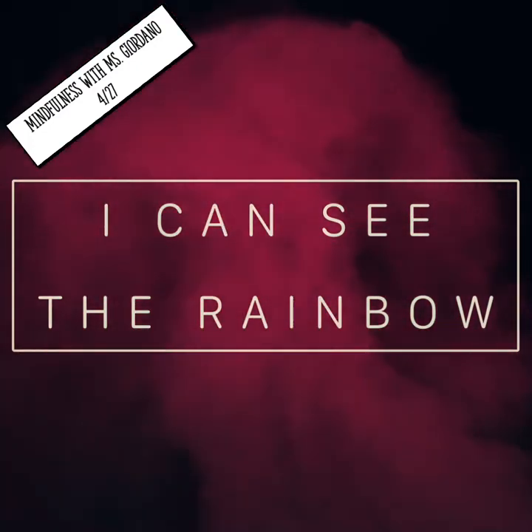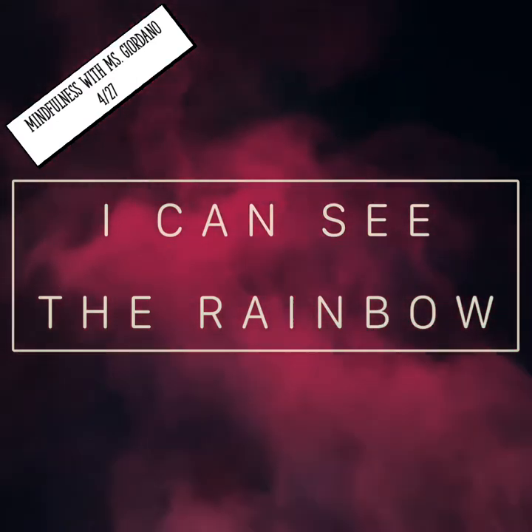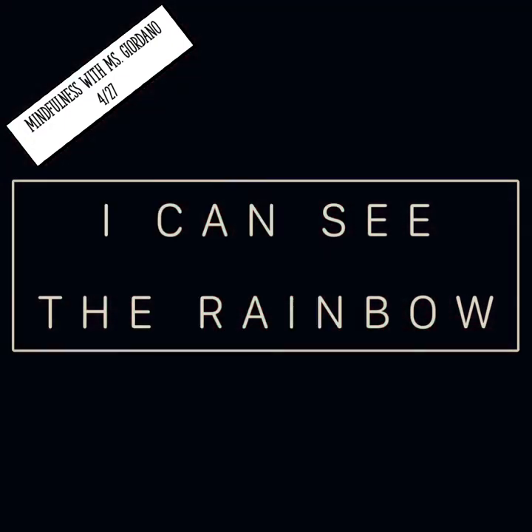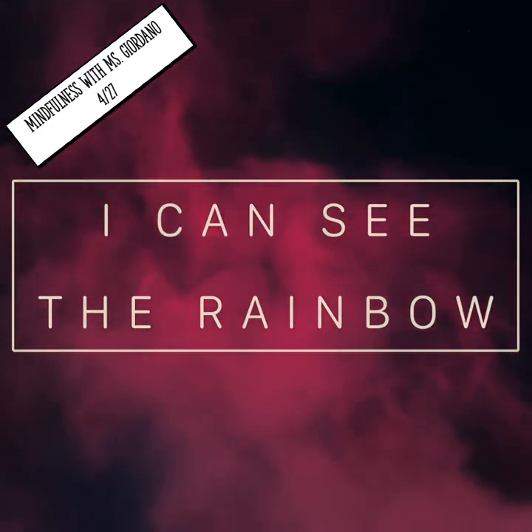Now find something in the room that's red. Really look at it. How would you describe what the color looks like? What shade of red is it?